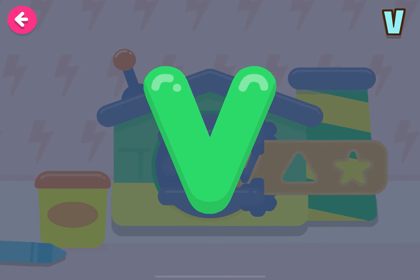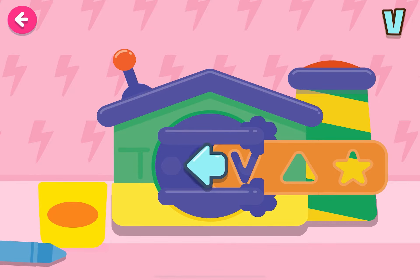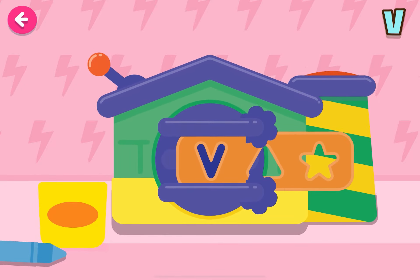We're going to make the letter V! Woo-hoo!